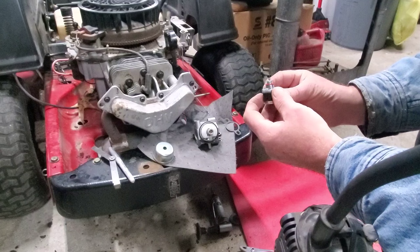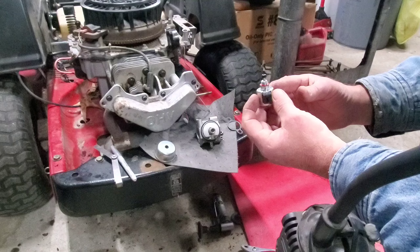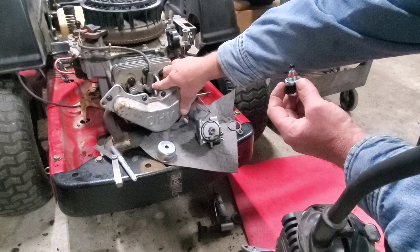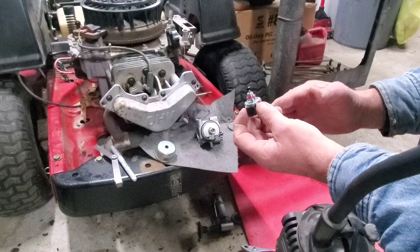Good morning folks. Today we're talking about engines cutting off when they are hot. One of the first things you want to check, obviously, is when it shuts off and will not start — check for spark.